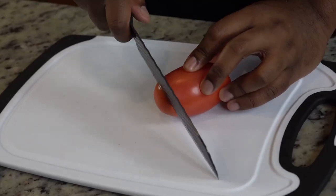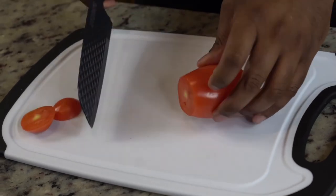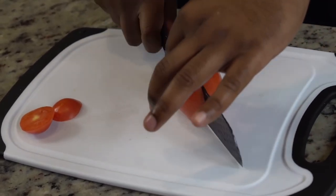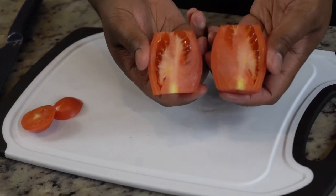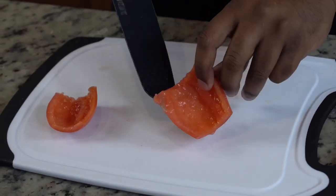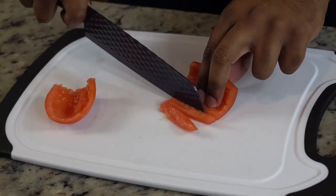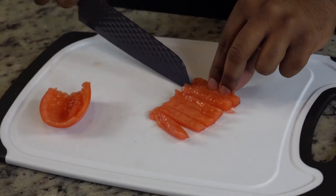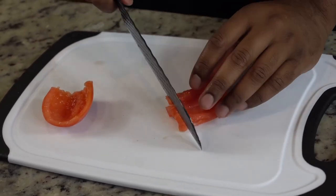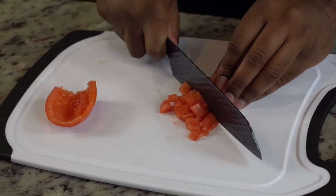Next we're going to get into our tomatoes. I have some Roma tomatoes, but instead of having soggy chips, we're going to take out the insides. Just cut your tomatoes in half and scoop out all the insides. After gutting your tomato, you're going to slice it up. Honestly, I feel like that's part of the reason people don't like tomatoes — the watery insides. If you have a big tomato on a sandwich bun, all it does is make everything soggy.